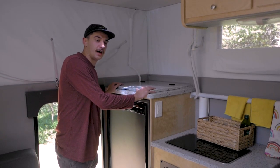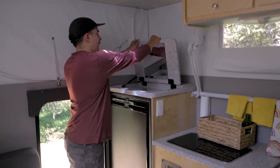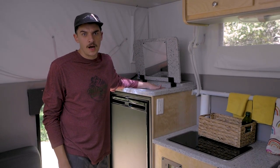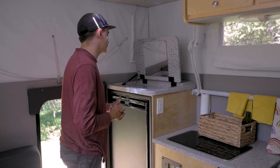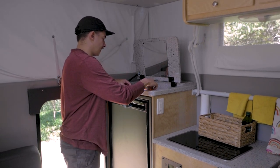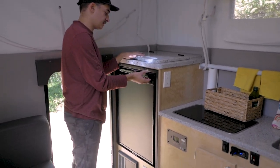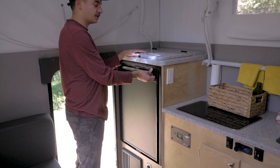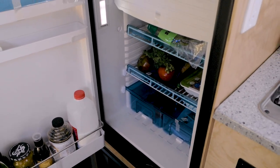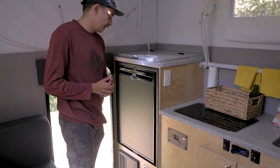Right here we have the vanity, which is kind of the third part of the bathroom scattered throughout this space. You just pop it up and have access to a mirror with storage underneath — I usually keep all my toiletries in here. And one of the last big things on this side is our Dometic fridge/freezer. It is a game changer — we keep our food in here, it stays cold the whole trip, and there's a freezer up top. The ability to have ice cream on the road is really clutch.